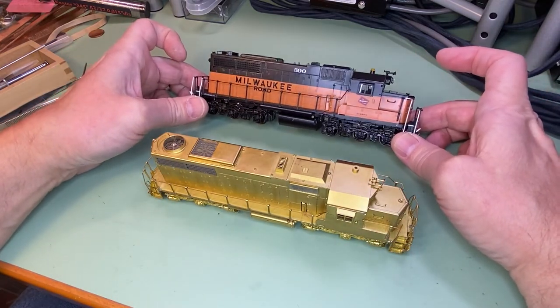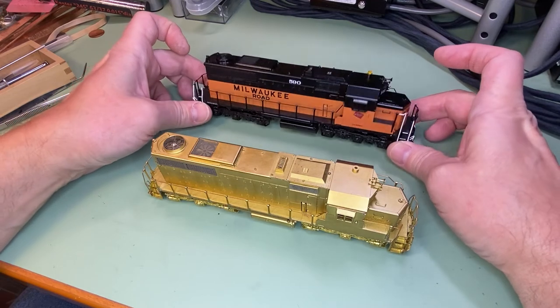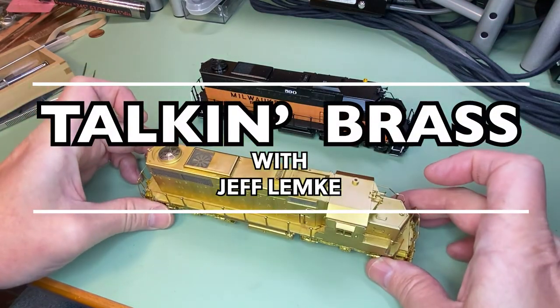It takes a lot of effort to straighten those out and re-solder them, especially on a painted model. Pretty much what you have to do is strip a lot of the model, make the repairs, and then repaint it — very expensive to do. Anyway, that's our tip of the day: pick it up by the four corners and you'll be in good shape. That's it for now. Cheers!